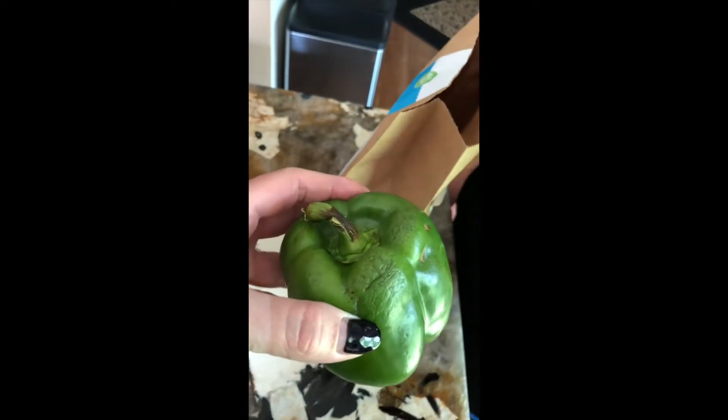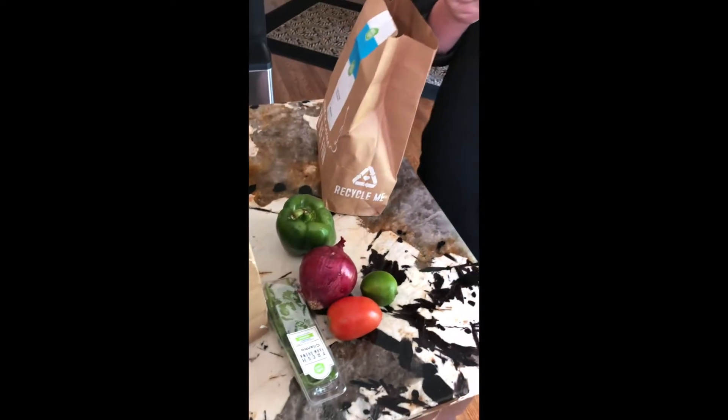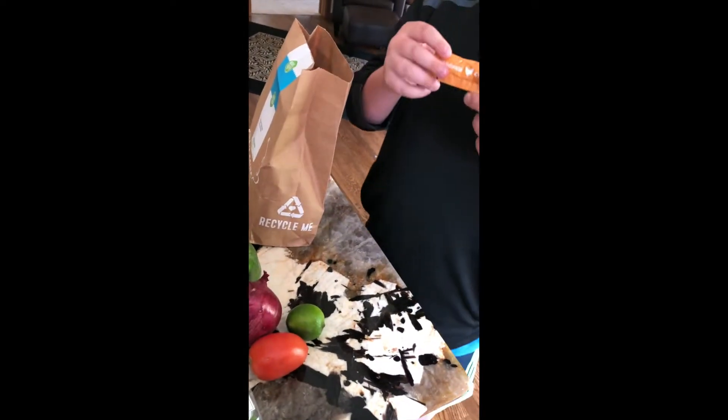Okay, so this is kind of weird — that's not in the best shape. Cilantro. That's okay because the skin comes off, but the tomato doesn't. The lime is very small.